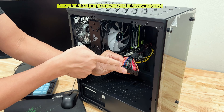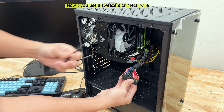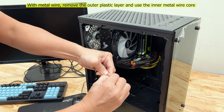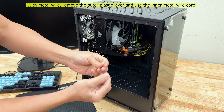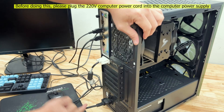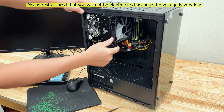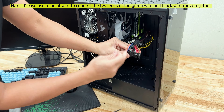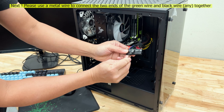Next, look for the green wire and black wire. Now, you use a tweezers or metal wire. With the metal wire, remove the outer plastic layer and use the inner metal wire core. Before doing this, please plug the 220 volts computer power cord into the computer power supply. Please rest assured that you will not be electrocuted because the voltage is very low. Next, please use a metal wire to connect the two ends of the green wire and black wire together.